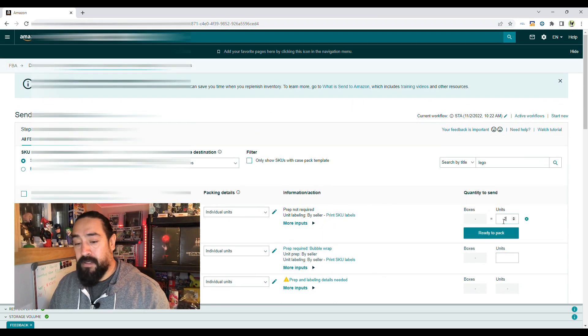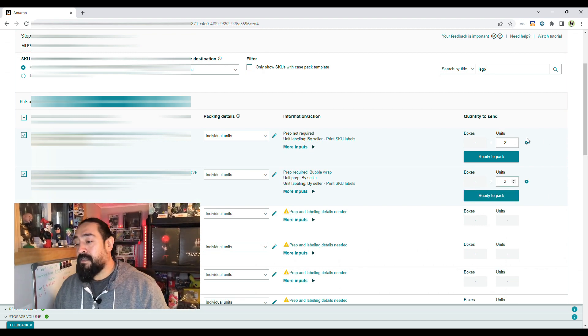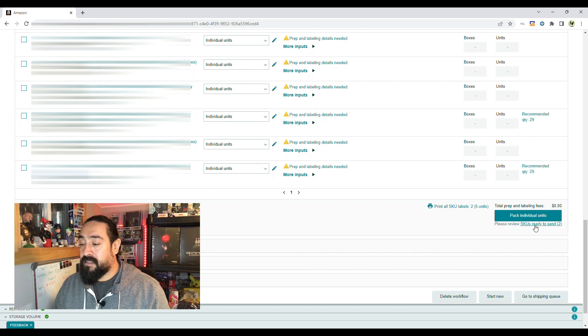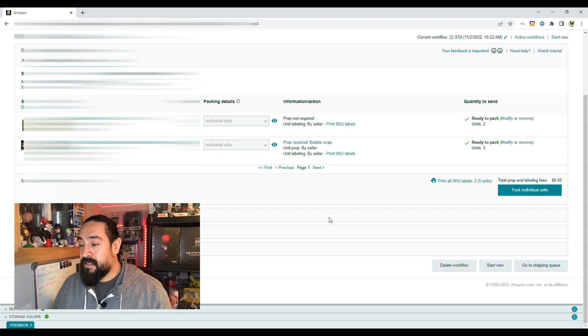Say you have two of those to ship out — click on that box and we'll ship three of these, so five units going out total. When you're happy with that, press 'Ready to Pack.' Come down the page and click on 'SKUs Ready to Send' — that removes everything except what you're shipping out, so you can double-check everything on this page.